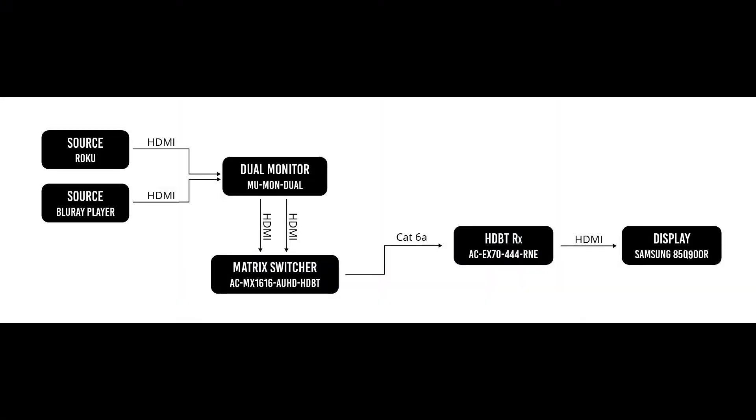Before we get too deep into the video, let's do a quick rundown of the signal chain that we're going to test today. First, we have our two sources, which is a Roku and a Blu-ray player. Those are connected to two Meridio confidence monitors, then the output from the confidence monitors are connected to a 16 by 16 matrix switch, also with HDMI. The output of the matrix switch is HDBaseT, and the other end of the HDBaseT cable is connected to an HDBaseT receiver. That HDBaseT receiver is then connected to a Samsung display with an HDMI cable.